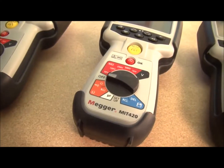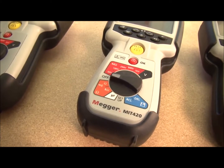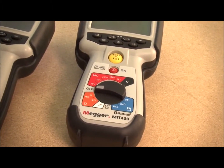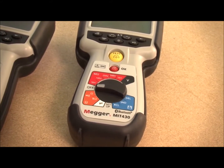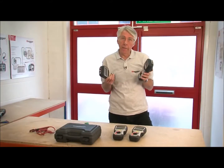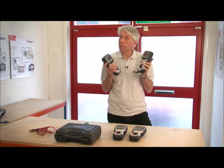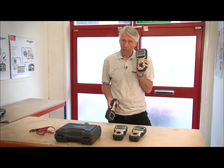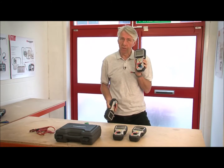The MIT 420 and 430 have a measurement range further extended to 200 gig ohms and also have the addition of a capacitance range. These two products are identical in that they can store and recall results to the display, with the MIT 430 having the additional capability of being able to Bluetooth the test results.